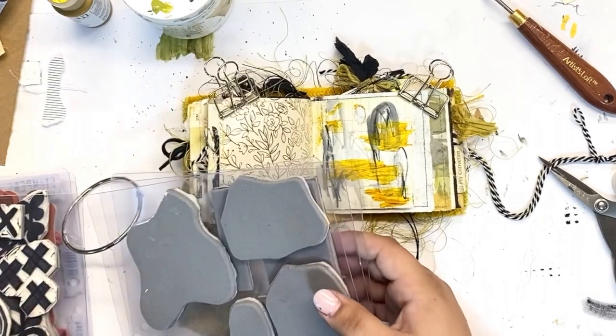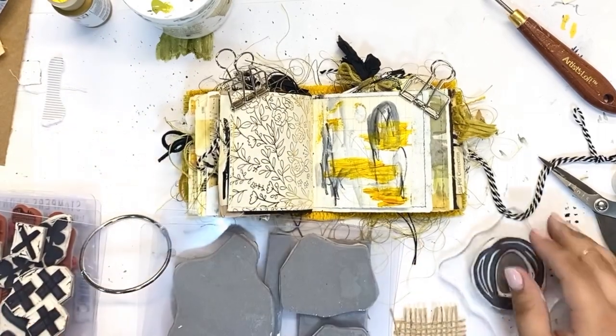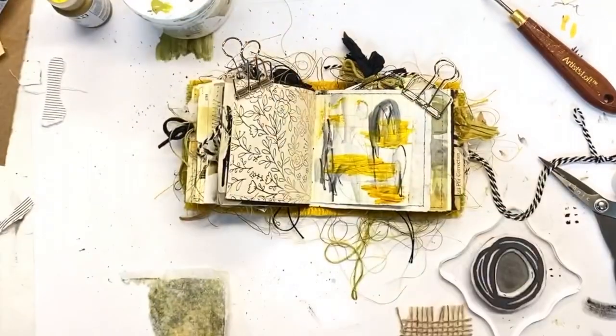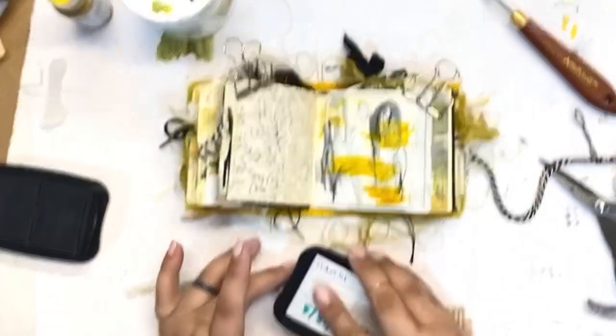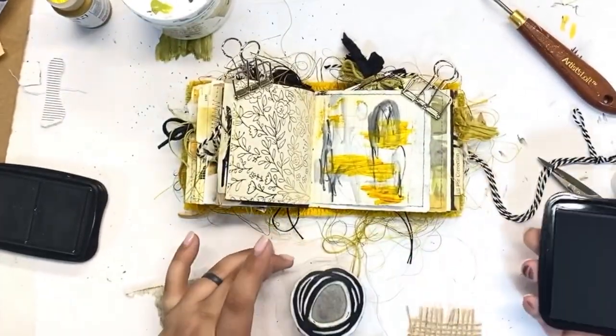I added a little bit of goldish paint onto the right side of the page. I'm thinking about what it needs now, and I'm going to use one of my hand-carved stamps to add a little bit of interest. Sorry about the bouncing of the camera there.